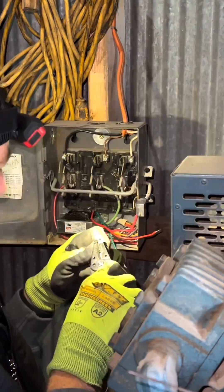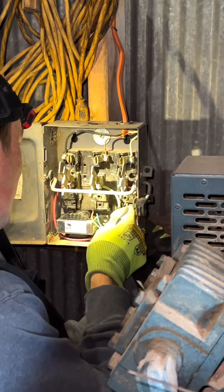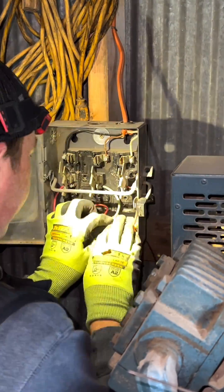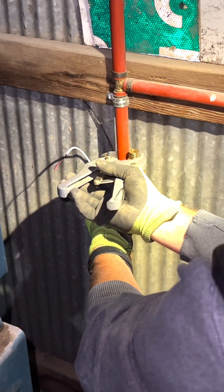The secondary side of this is 24 volt, so that's the solenoid that I bought. I just ran an 18/2 thermostat wire over here to go from the secondary of the transformer to the solenoid. Those wires are reversible on this — there's no polarity. So all I've got to do is tie those two in to the secondary wires and it's good to go.